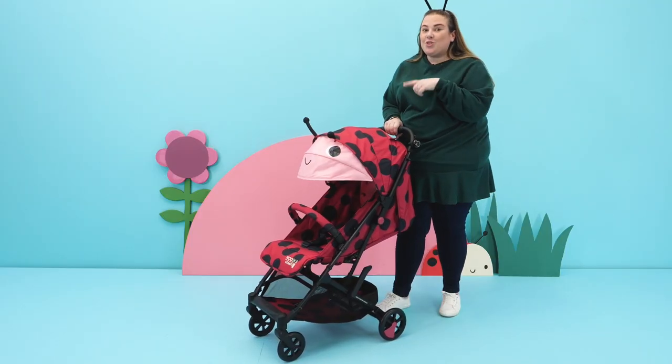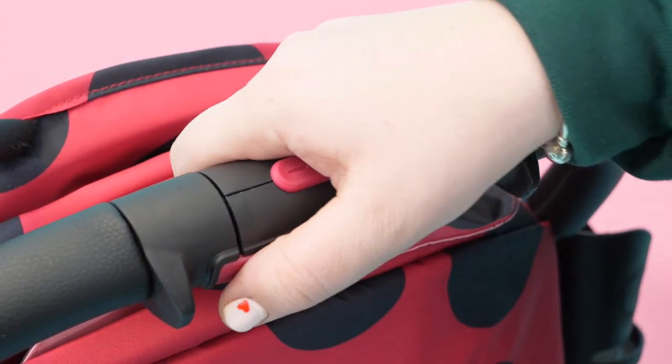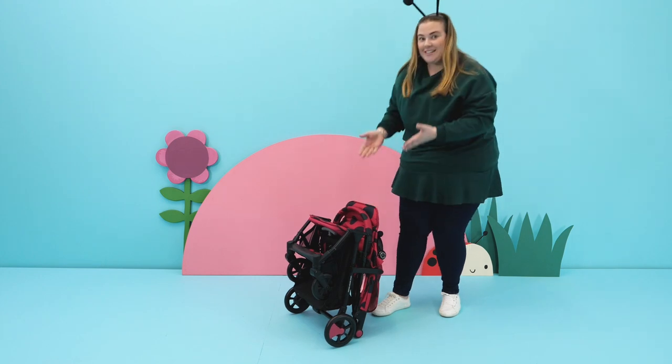Not only is the Woosh 3 lightweight but it also has a compact fold. Pull the hood all the way back like so, grab the handle and just push it all the way down into the locking clip — and it also freestands.